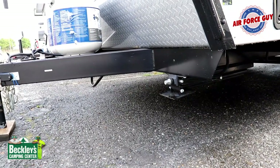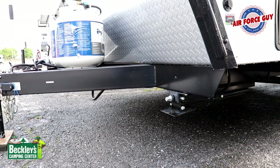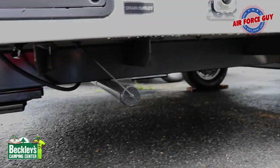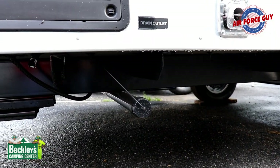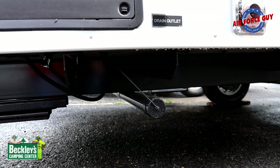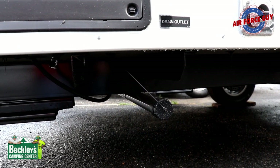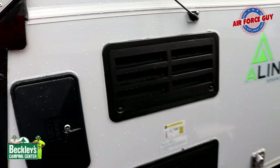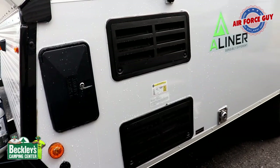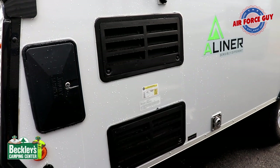In all four corners you're going to have stabilizers. They're not electric, but you can make them electric by getting an adapter and putting that in your screw gun — it makes it very easy to put them up and down. Right here is your sink drain — this is for your gray water coming out of your kitchen sink. You can get an adapter to go on that and run it to a drain system if needed. These two access panels are for the back of your refrigerator, allowing the ventilation needed for it to run efficiently — keep those clear. They do make screens to keep bugs out of there as well.